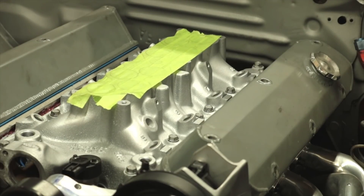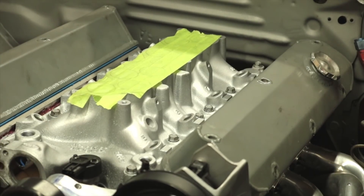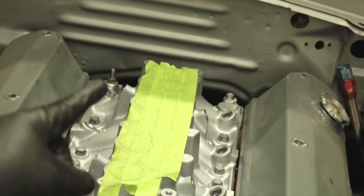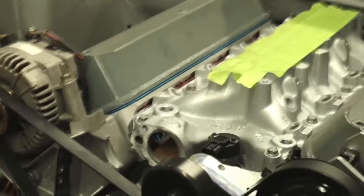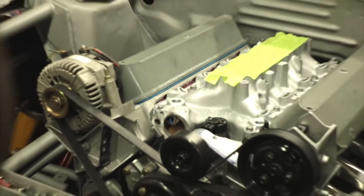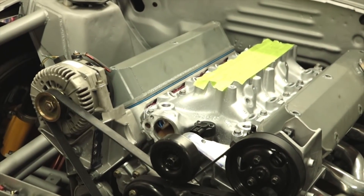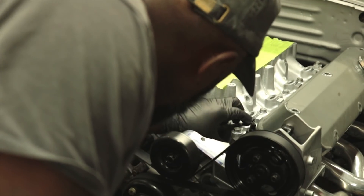This also gave me the opportunity to put a studded bolt at the back that I can use as a ground, which I didn't have before — so now I do. Pretty stoked about that. Gotta correct some mistakes. Looks like everything went down the way it was supposed to.